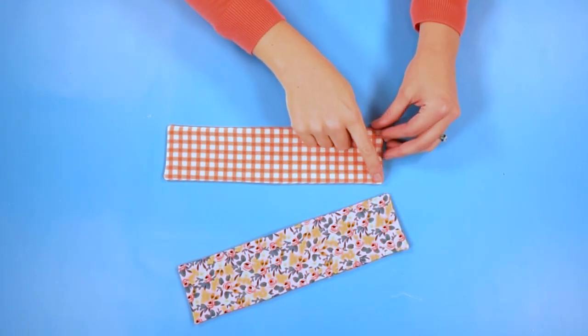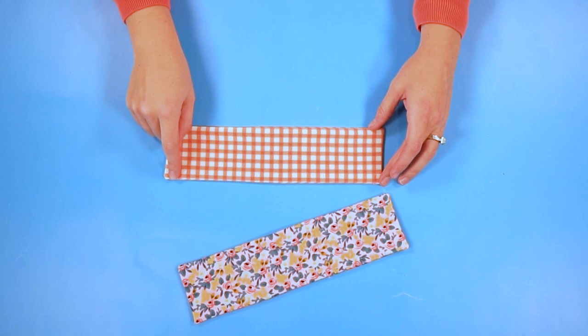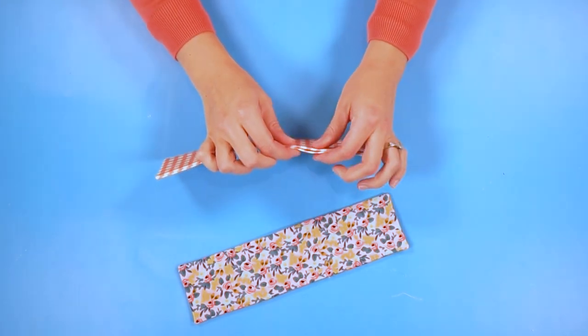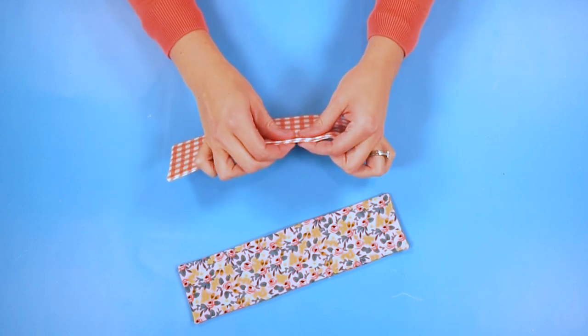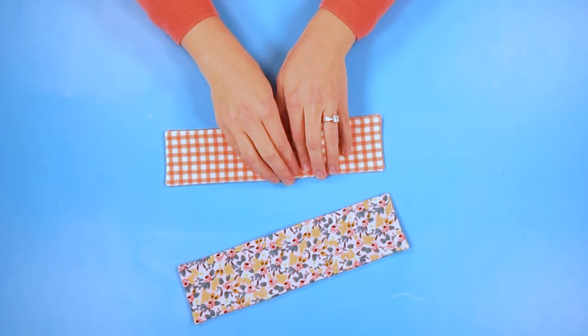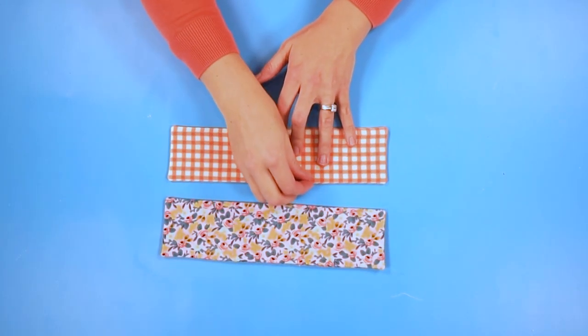Now you are going to stitch all the way around, one eighth inch from the edge — that's going to close this hole. If you want you can use pins or clips to keep those two folds right on the edge together. It does help when you iron it to keep those edges, the folds, right at the same place.